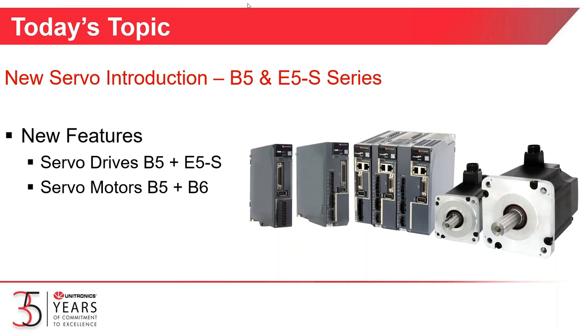We're going to spend the remainder of our time talking about new features in our B5 and E5 servo drives and our B5 and B6 series servo motors. There you see pictures of them on the screen.